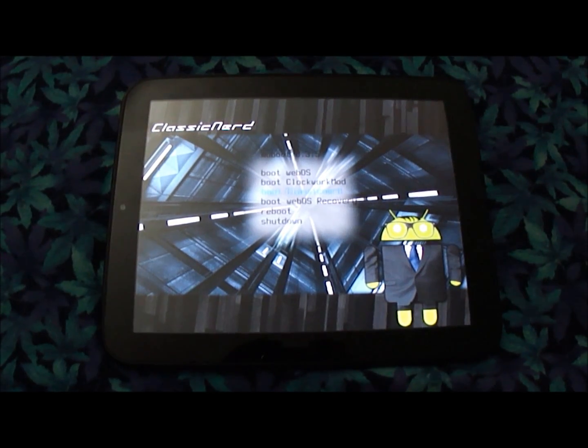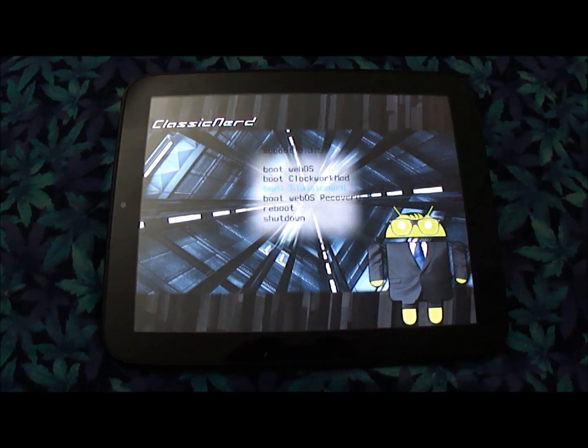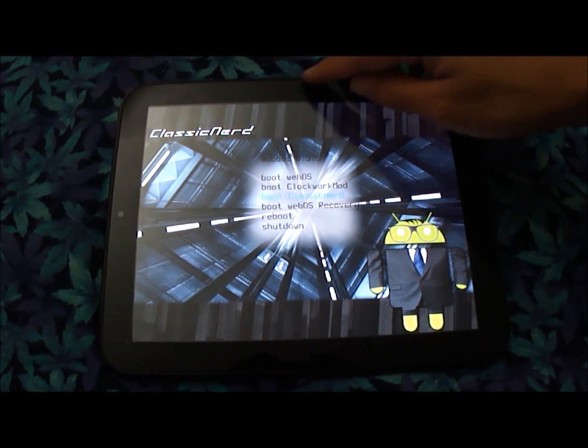Hey guys, it's the Wayav60, and today we're going to look at the ROM Bud-Up version 4.0.4, version 5.